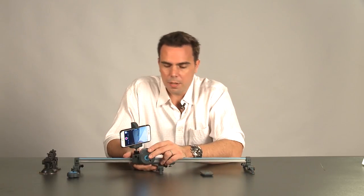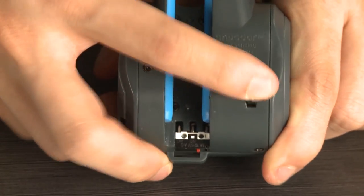Welcome back. Now that we've assembled our Movie Maker, it's time to start shooting some great video. Here's how we do it. Reach underneath and turn the Movie Maker on to either low or high power.